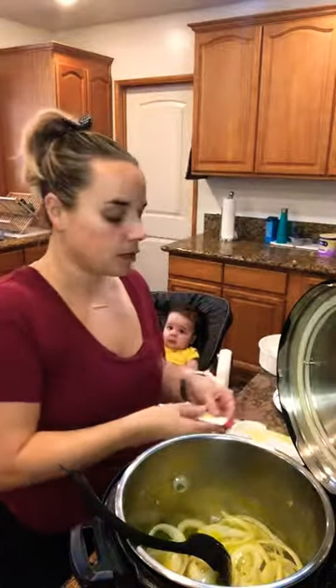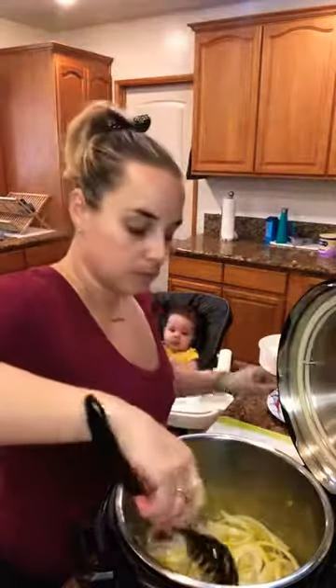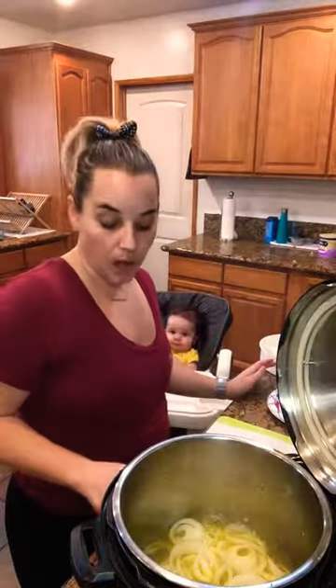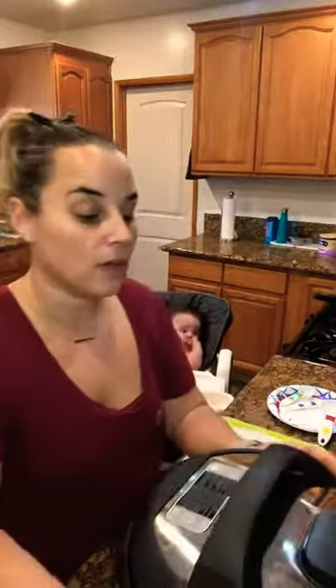Go ahead and add your quarter cup of lime juice, and also your teaspoon of salt. Mix it around. Now you're going to go ahead and turn your Instant Pot off — press cancel. You're going to place your yuca on top, with the yuca and the onions in the bottom.